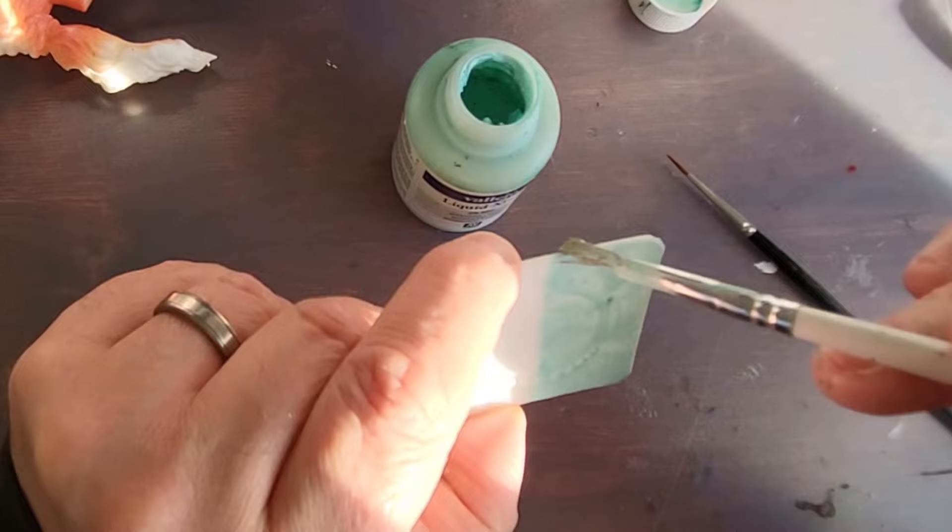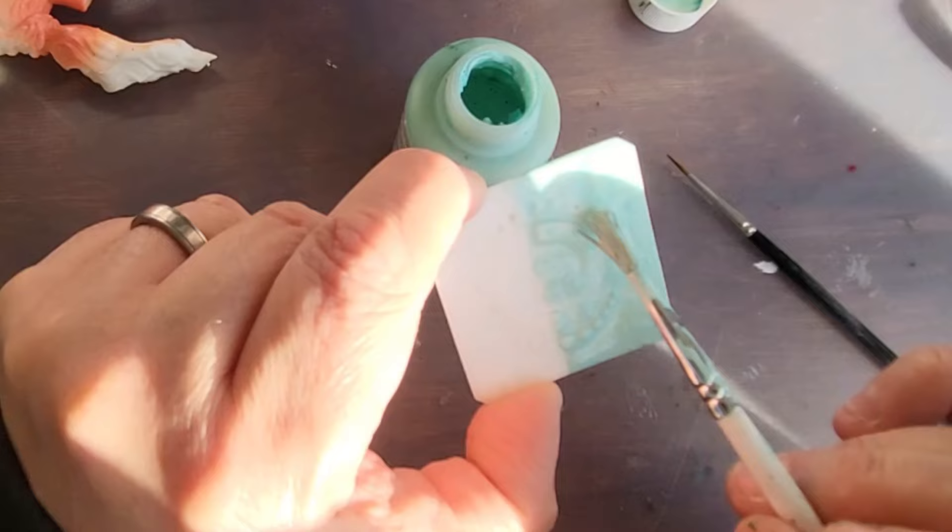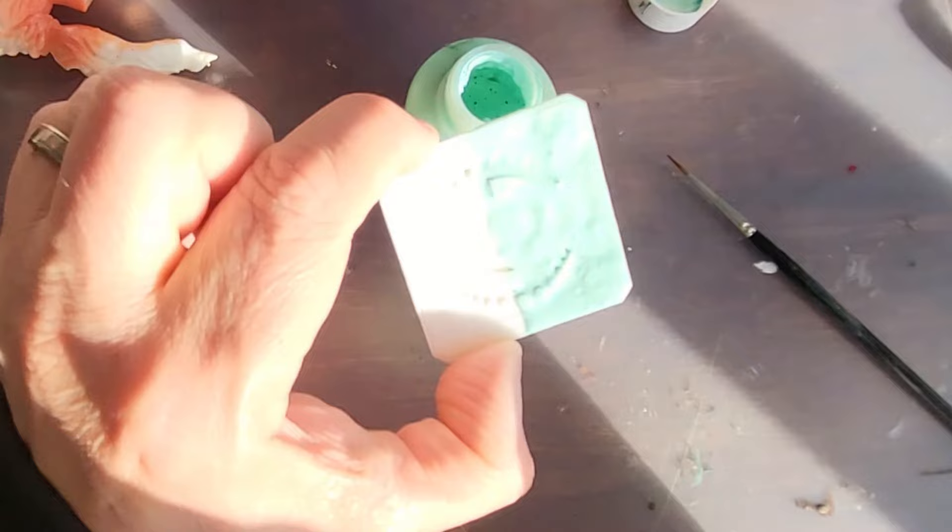Now one of the problems you can get with Liquid Mask is if you leave it on too long. If you leave it on for like 24 or 48 hours, it really does start to become more and more difficult to get it out of the nooks and crannies of your model. So that's how easy it is to go on — we don't need any more than that.